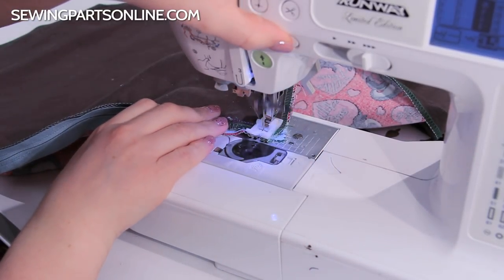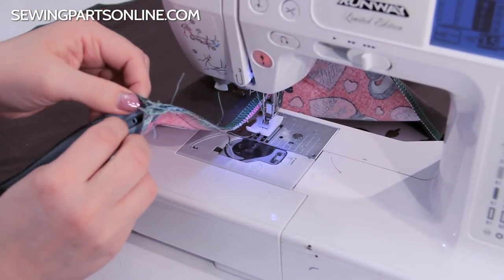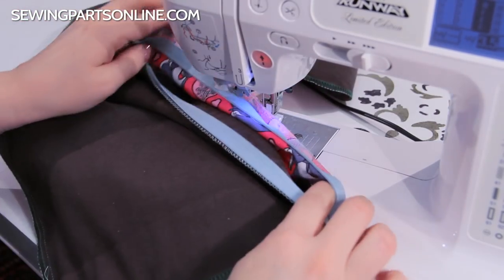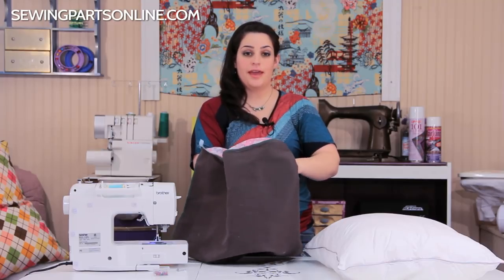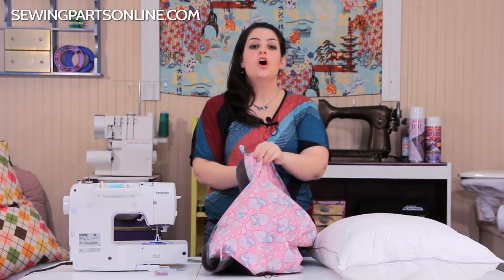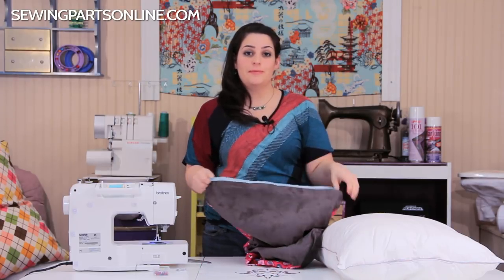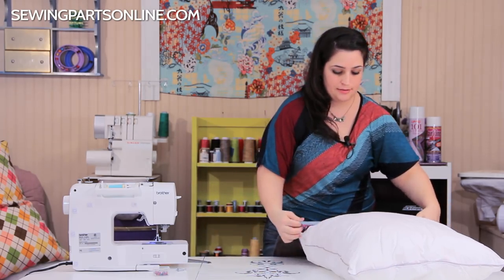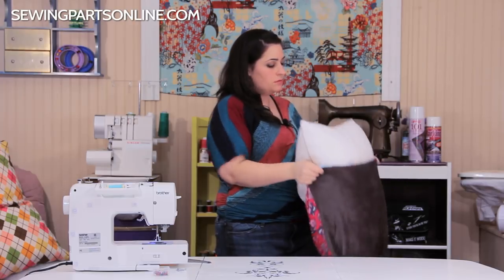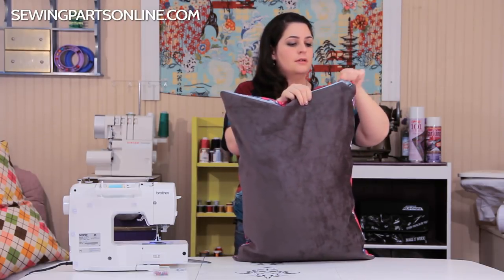Back-stitch, clip your threads, and pull it out. Pull the zipper down so you can turn it inside out. Now all that's left is to turn your pillowcase right sides out. If you want, you can add a top stitch along the zipper for a more tailored look — it's fun to use a top-stitching needle and some contrast thread that really pops. Go ahead and put your pillow in just like any other pillowcase, then zip it up.